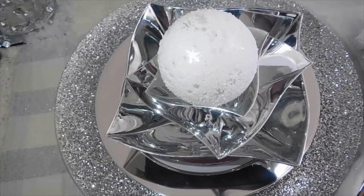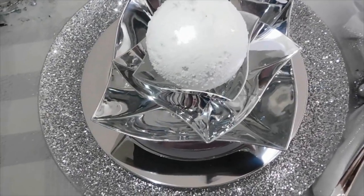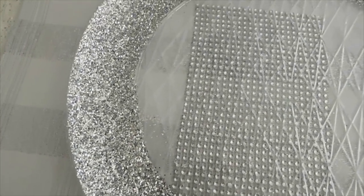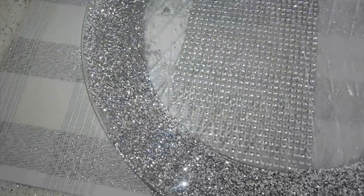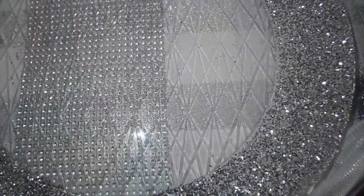For the charger, it was just a clear plate from Dollar Tree. I took some Mod Podge and added it to the rim of the plate, then sprinkled it with glitter, and then sprayed it with acrylic — and that's how it turned out.